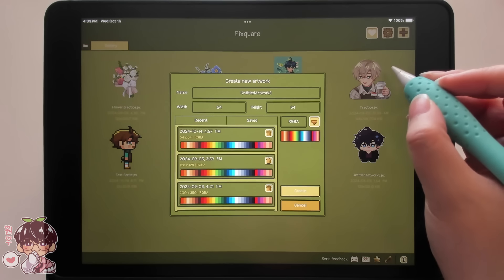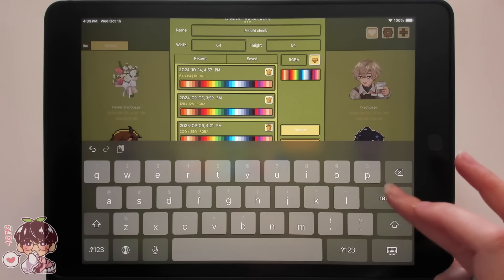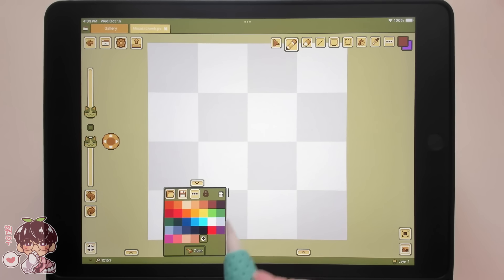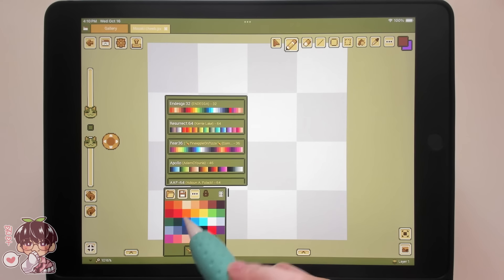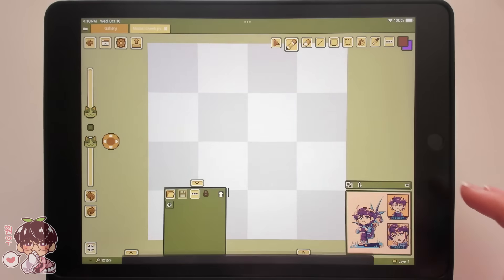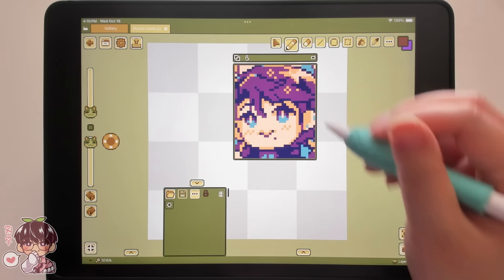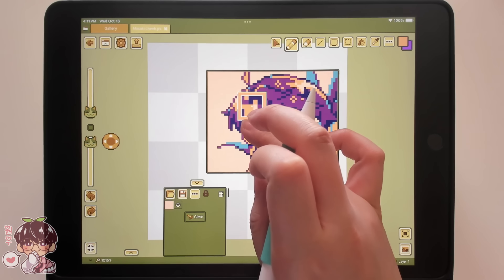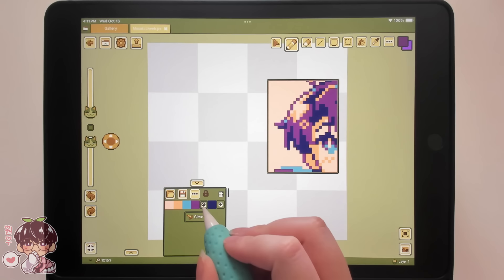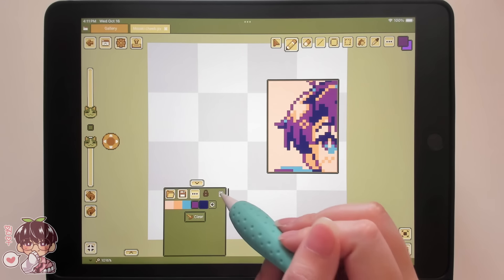I'm going to keep everything simple because I don't want to get too frustrated working on something completely new. I'm doing another chibi version of Masaki on a 64 by 64 pixel canvas. Down here you have a color palette, but I want to reference a color palette I've used before. In the bottom right-hand corner we can open up a reference window and import a previous drawing of Masaki. I had five colors picked out that I really liked, so I'll color drop all of them into the palette and save it for future use. Make sure to unlock your palette if you wish to delete any colors.